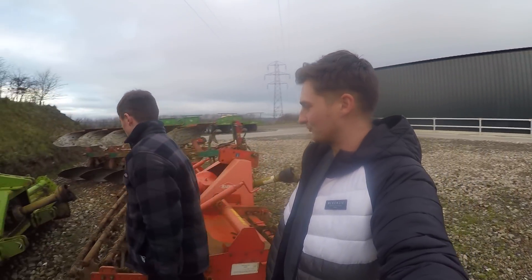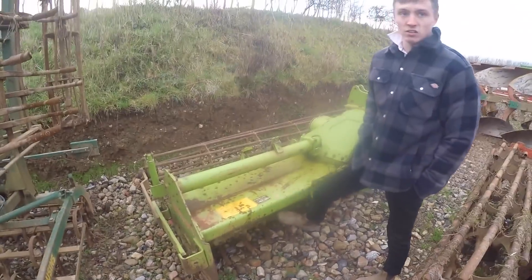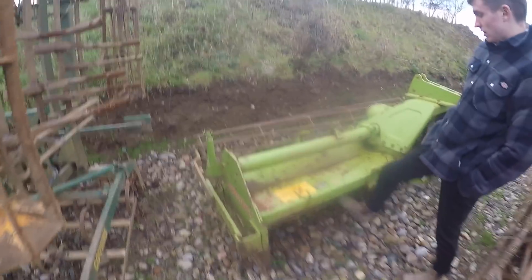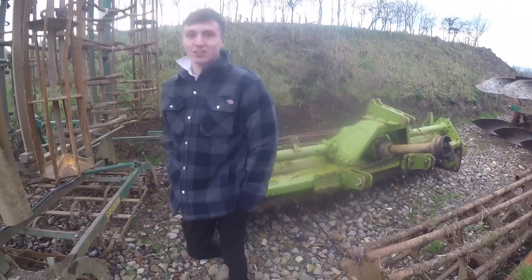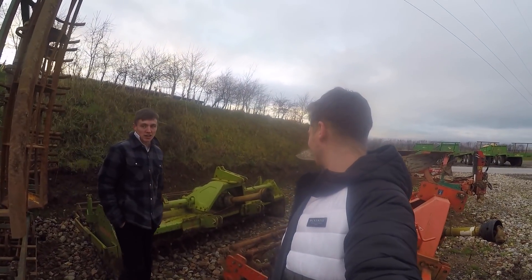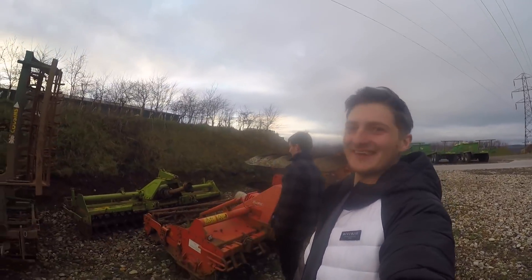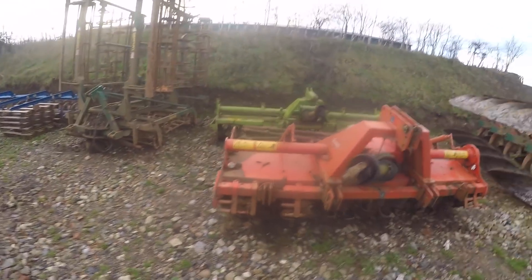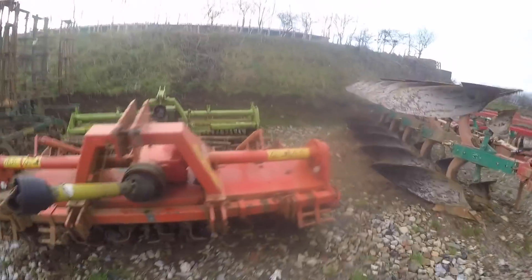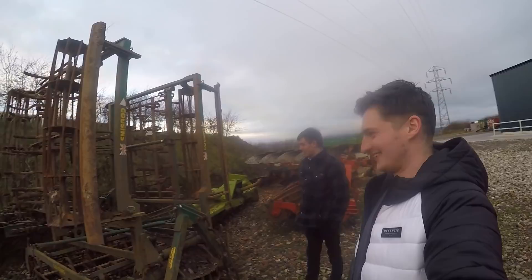The next bit of kit is the second rotor spike that came as part of that deal — it's the big wider one. But it's too wide; it needs a low loader trailer or something — it's over three meters. We didn't use it this year because it's too wide to get it down any of the lanes. It's huge — it pretty much sticks out a fair bit wider than the rotavator.